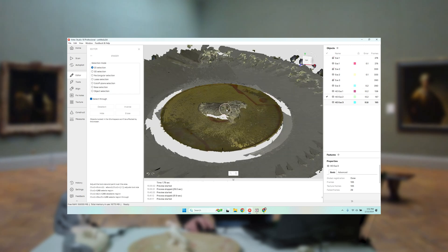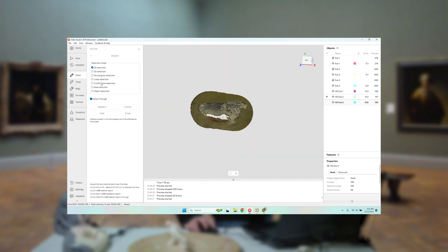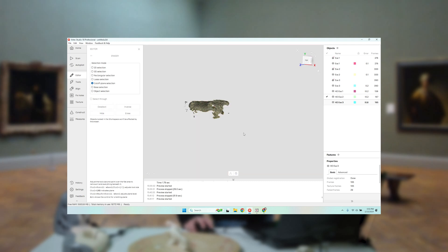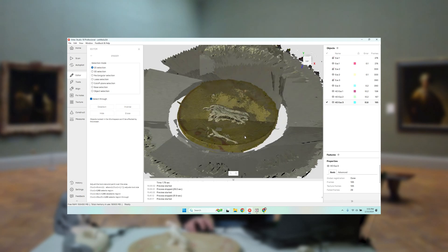The same thing here — I'm going to select what I want, invert and erase. I'll use my cutoff plane to select the base. I left the base in when I registered because there's a lot of text on the base, and that actually helps the scanner align where it is. But I clearly don't want it when I'm building the scan file, so I'm just going to remove a little bit here.